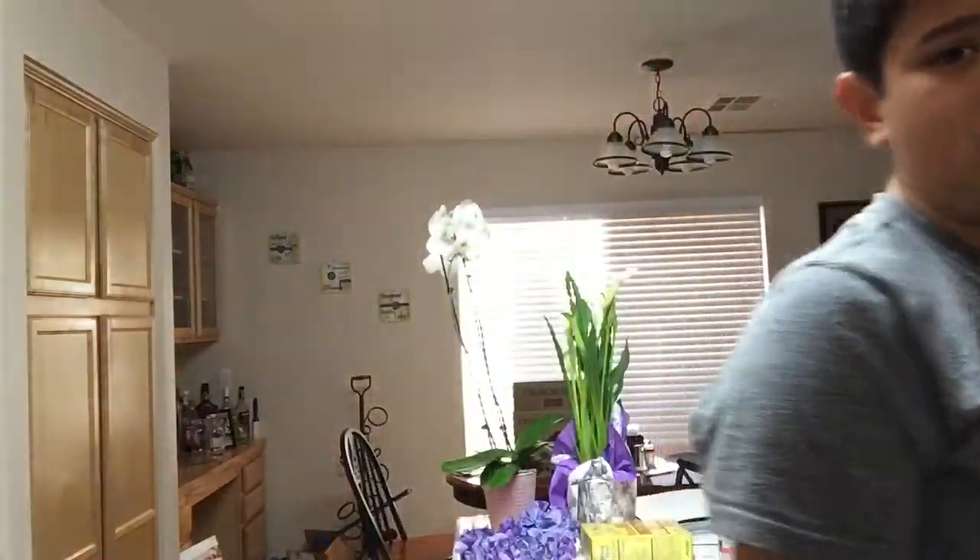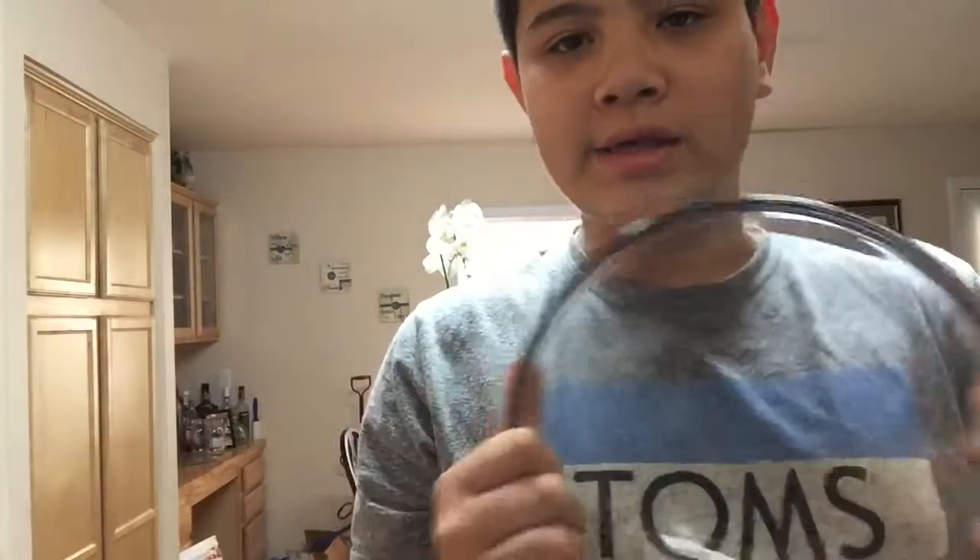You're gonna need a bowl. From this recipe I saw, you don't use a mug at all — you use a bowl. I don't know why it's called mug mac and cheese because there's no mug. You're gonna get a bowl of some sort because a mug is too small, I think. Being the white person that I am, I have my Pyrex bowl.